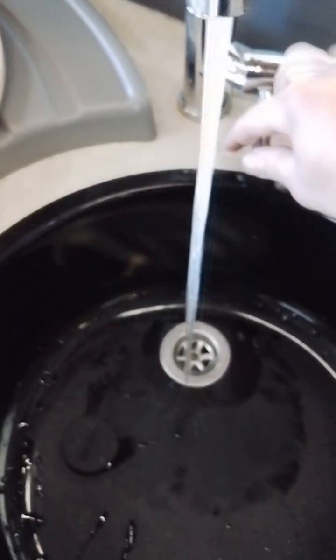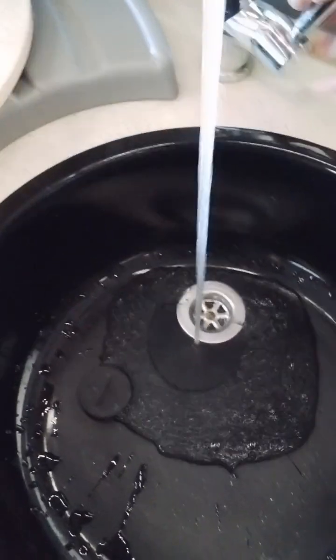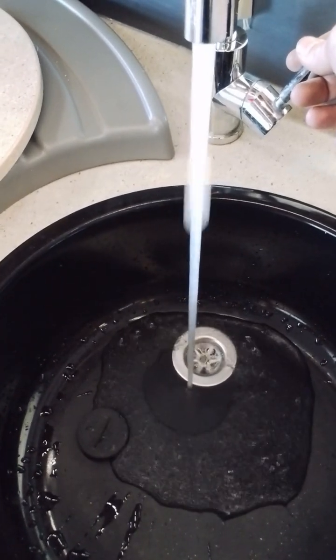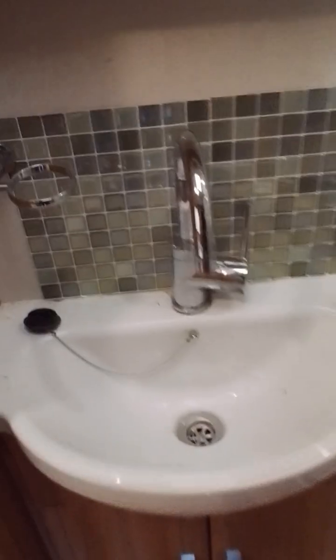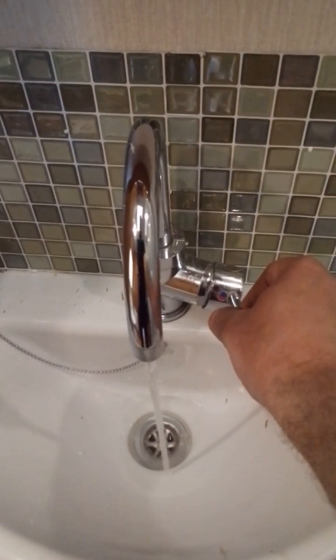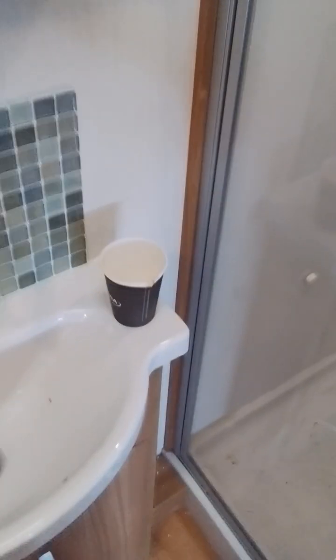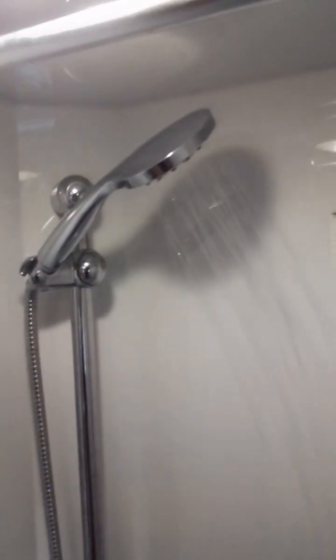Now with the yellow switch in the horizontal position we can turn the pump on. Bleed all the air out of the system — this should take a few seconds on the cold side and could take a few minutes on the hot side. Now we've got a nice steady stream. Moving back into the bathroom to do the bathroom tap and the shower. Now we've got steady streams coming out of all of the taps and the shower.